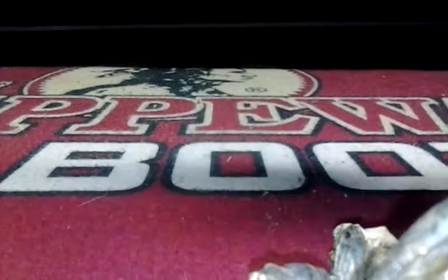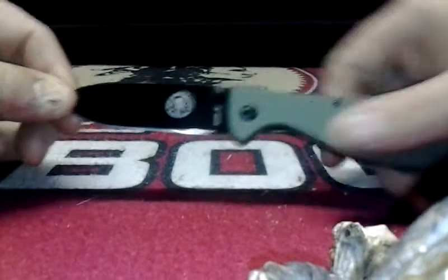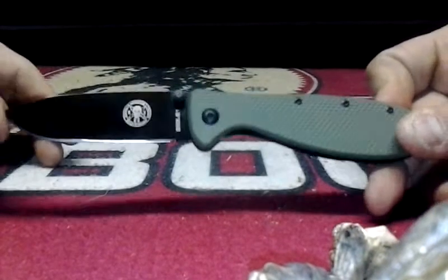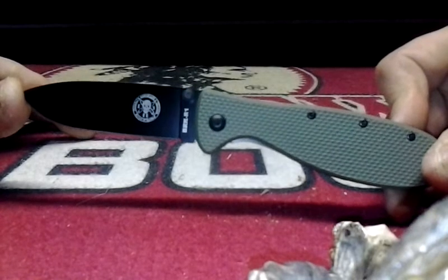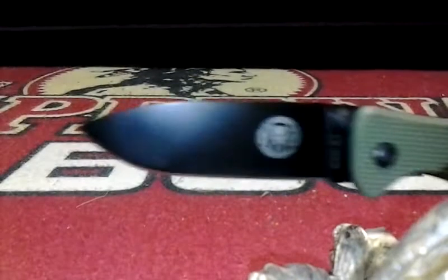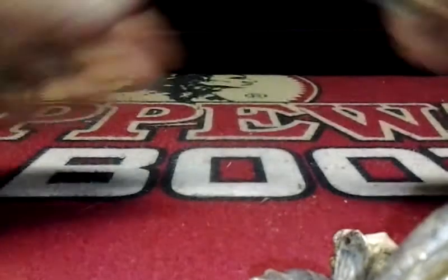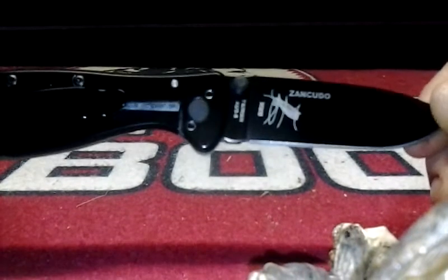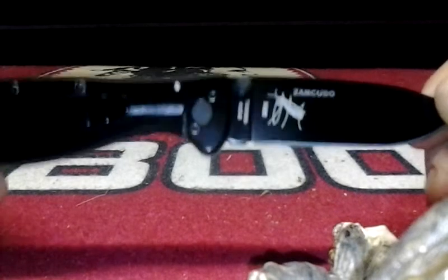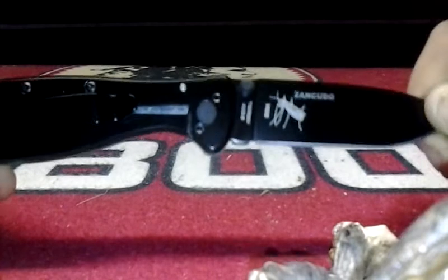That gives it that nice deployment as you just saw. I haven't actually had a chance to really carry this, so I'm giving you a what-I-think-of-it out of the box. It came sharp. It's got the Randall's Adventure Technology skull right there, and on the other side it's got 'Zancudo,' which is Spanish for mosquito.